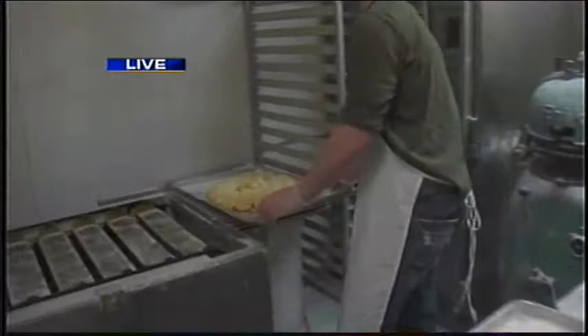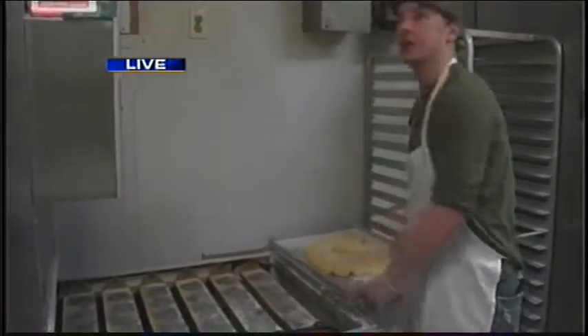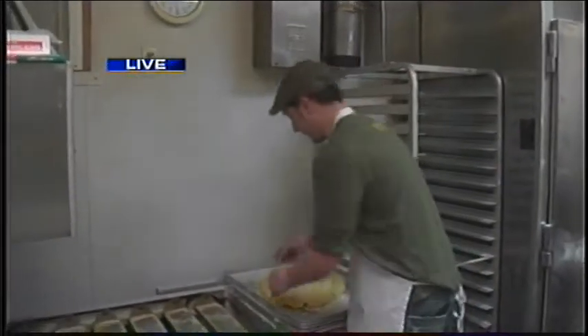We'll bring them over here. This is a conveyor and proof box machine. It allows us to do roughly 60 dozen an hour — quite a bit.